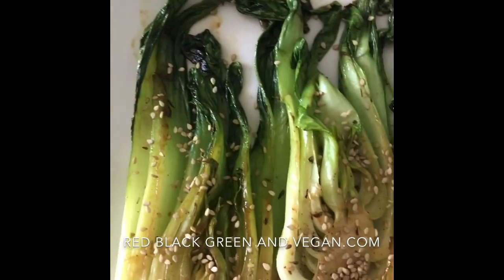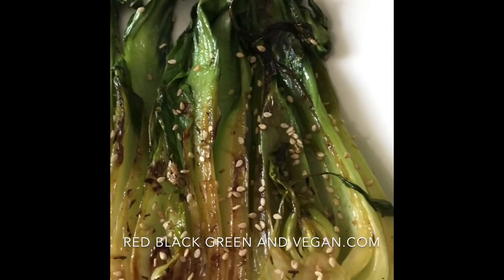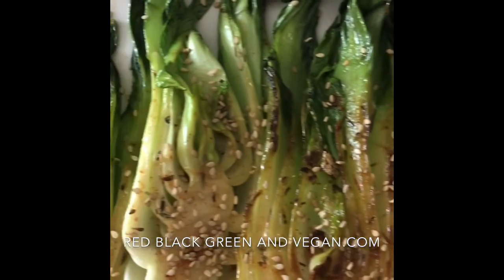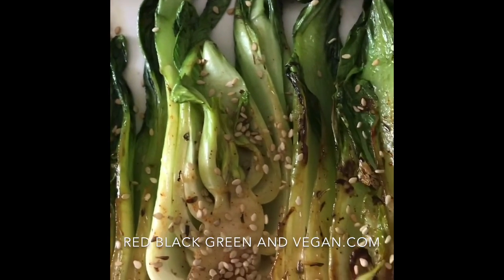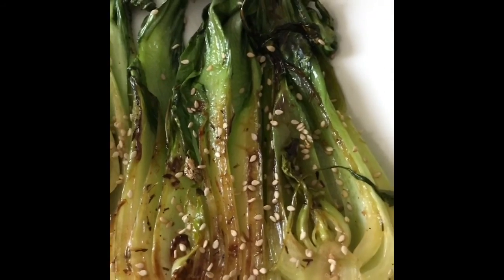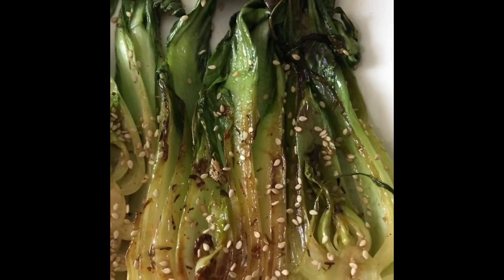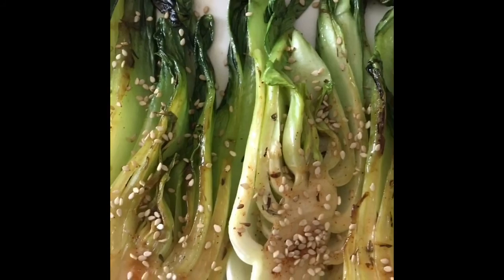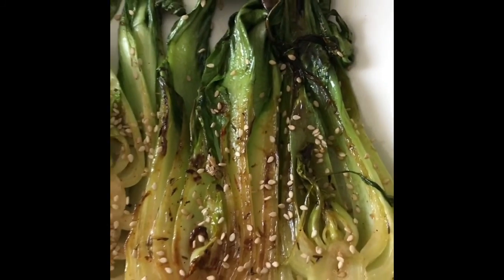Here we go with the sliced baby bok choy, and I'm going to get them hand-fried with organic coconut aminos. The next thing is to taste them. I garnished them with sesame seeds — I couldn't find my black sesame seeds, but black sesame seeds would really make it pop, so if you do this, get some black sesame seeds. You could also use a little bit of black pepper, but I don't want to change the flavor too much.